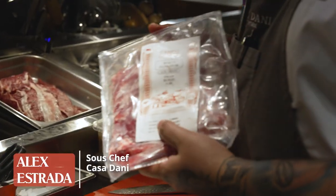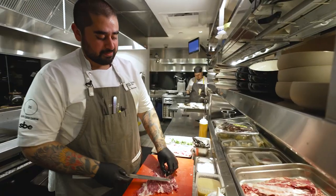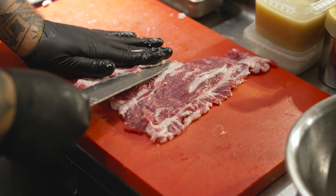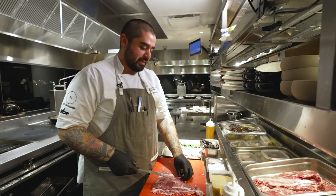Today we're gonna cook with the Pluma Iberica Campo Grande. Every time I get a chance, I order this plate. What we're trying to do is take most of the fiber in the excess of fat. If the cut has too much fattiness, it kinda overwhelms.